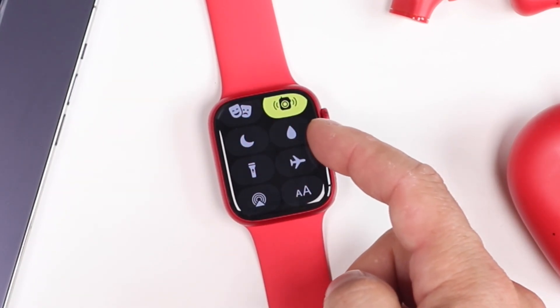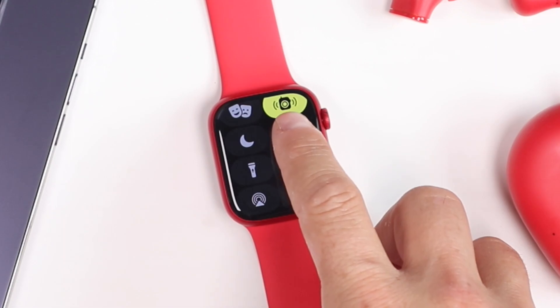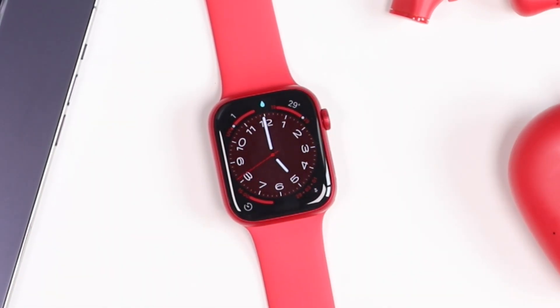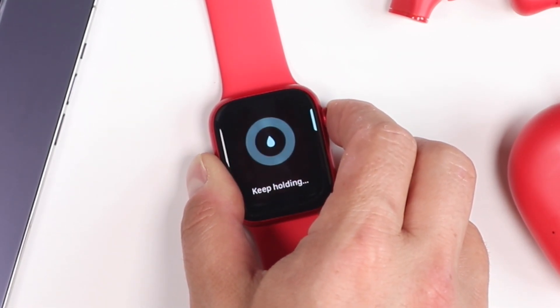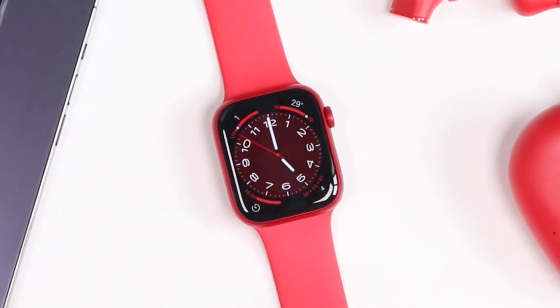There's also a water flush ability in the control center. If you ever get your Apple Watch wet, it's good to flush out the water. Tap on that option and you'll see a water icon appear at the top. Then just press and hold on the digital crown and it's going to eject all the water from the Apple Watch.